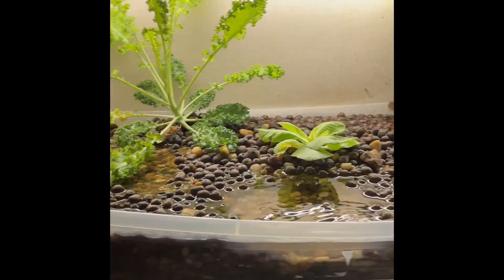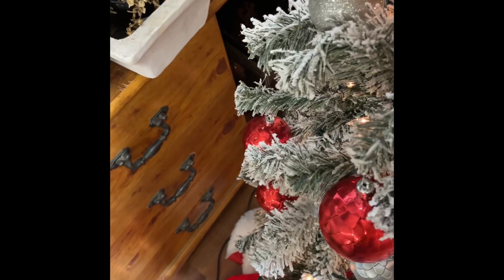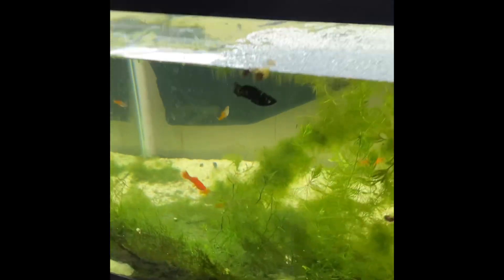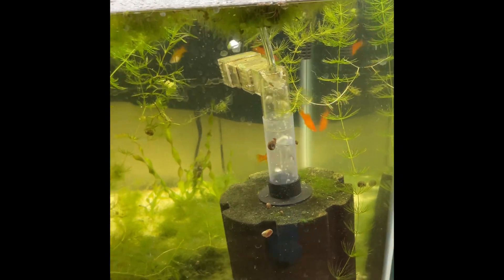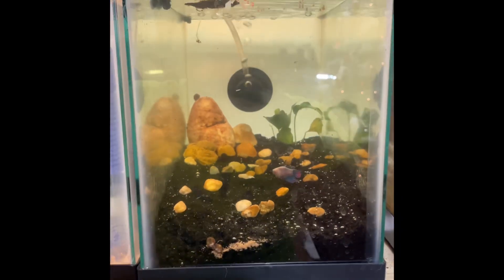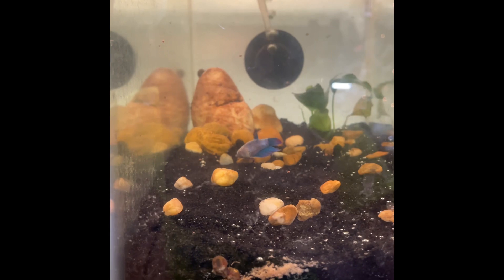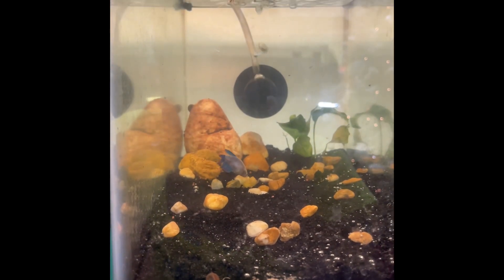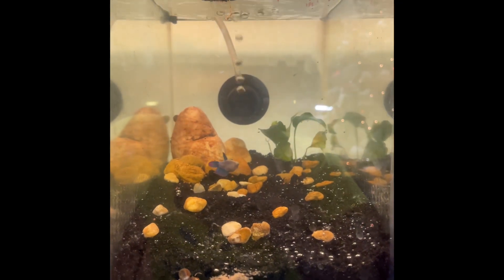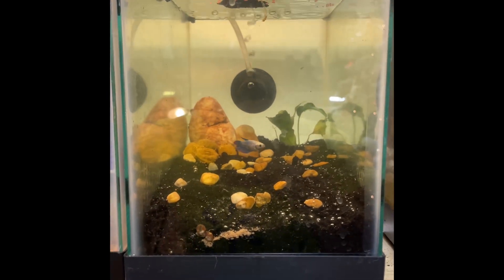I still have the aquaponics setup — I might end up taking it down because I really want to use this light for the big 75 outside, just haven't gotten around to that yet, haven't really decided. But all the fish are doing good that we got the other day. This tank is just lively right now. I think she's eaten a little bit. Alright guys, thanks for making it to the end of the video — make sure to leave a like and subscribe, see y'all next time!